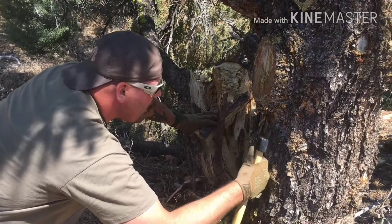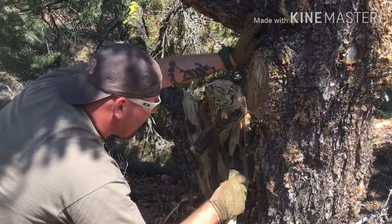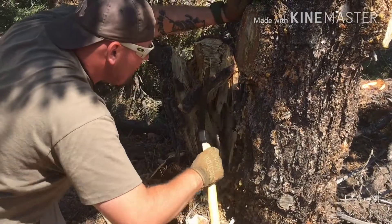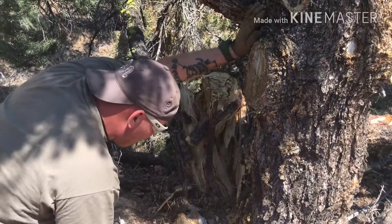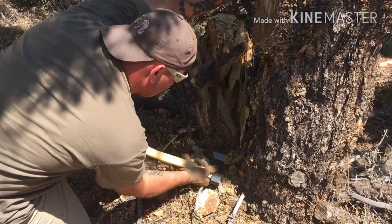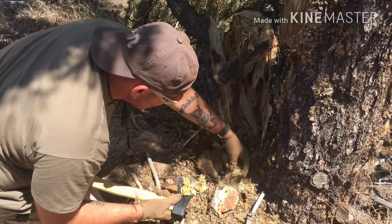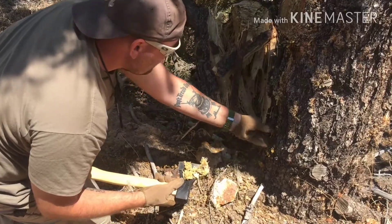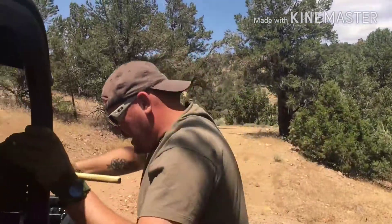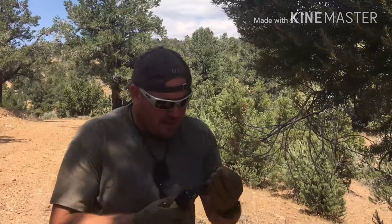I'm not damaging the tree — I'm just scraping this stuff off; it's not bark or anything. Once it falls to the ground I'll collect it. It has solidified — it's almost like a honeycomb. We'll bring a bunch of this stuff back. I just want to see how this stuff will burn. We'll save some of this, and that sticky central piece right there is awesome.